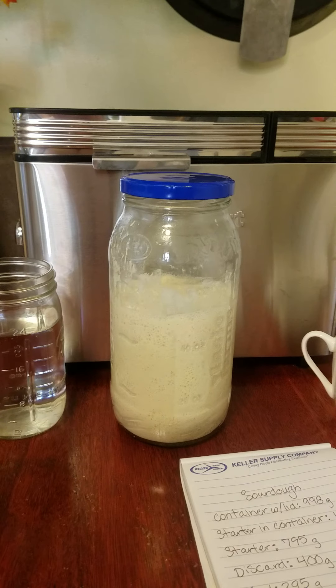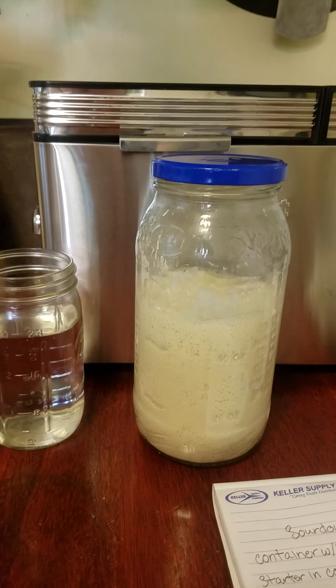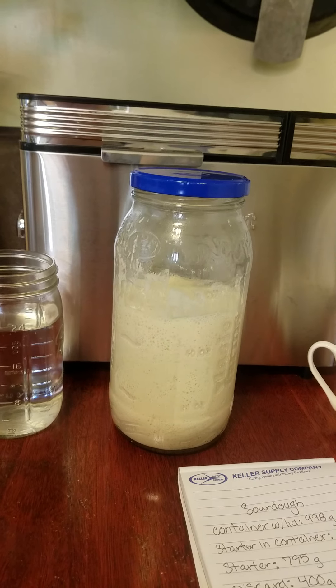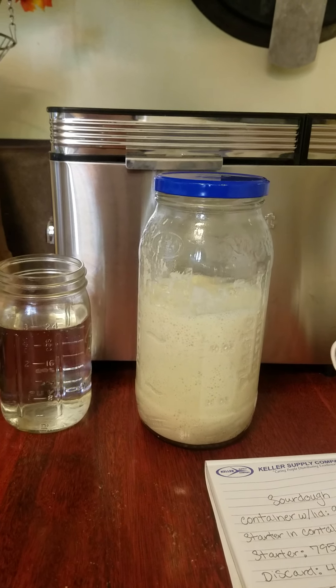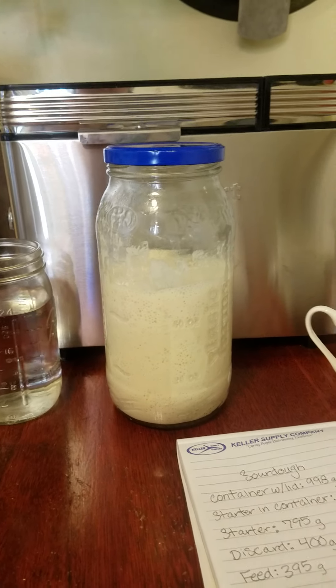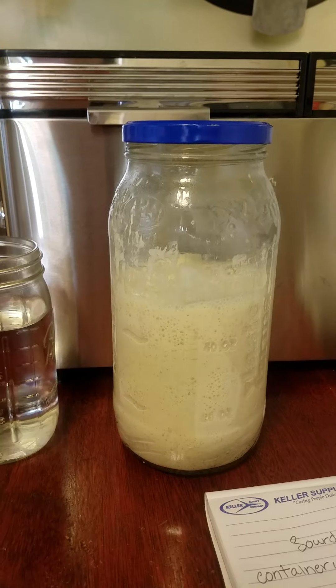Some people swear by discarding some of it because they think it gets rid of some of the bad stuff and makes room for more good stuff. I keep reading all kinds of mixed opinions on that. Mainly the best reason for discarding some of it is so you don't end up with a bathtub full of starter.